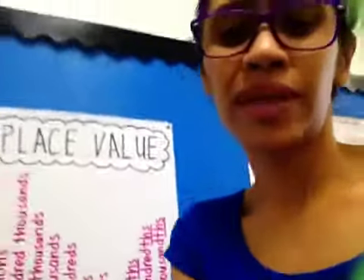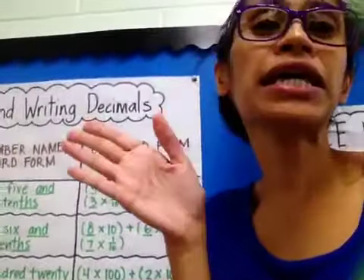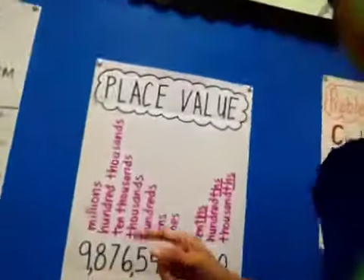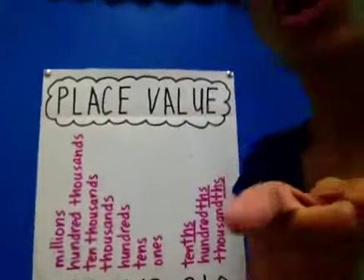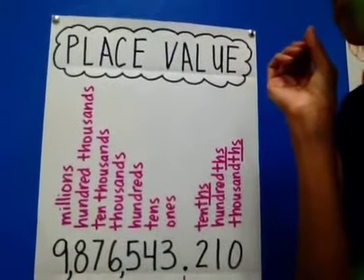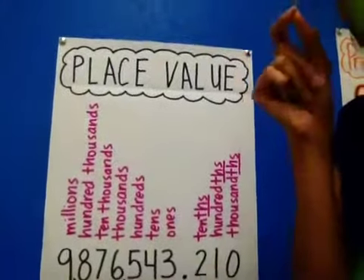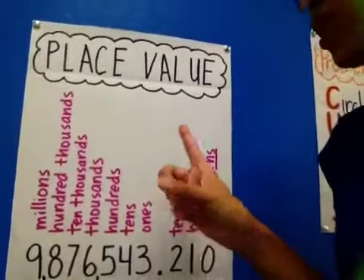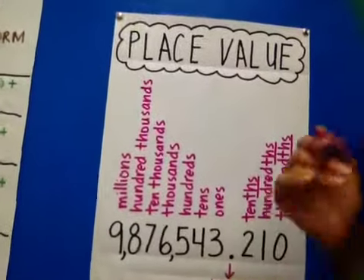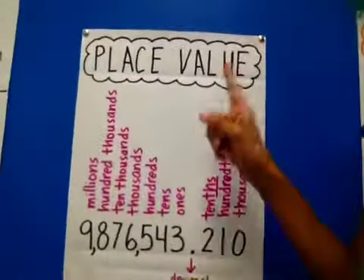Now, when would you ever use that number? Raise your hand if you are a scientist. That's right — if you like to learn about the earth, the planet, plants, animals, anything in this world, you're a scientist. Scientists use these small numbers, especially when they are looking at stuff that are really tiny in measurement — for example, like cells, or really really tiny things like atoms. So you're going to need to know your place value.